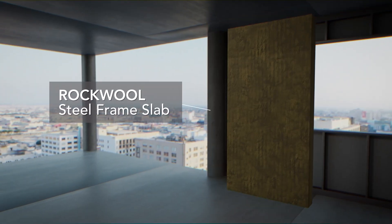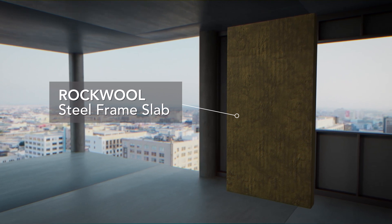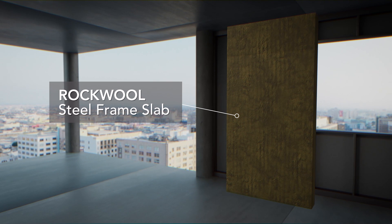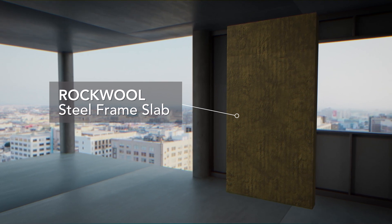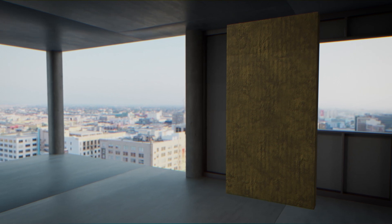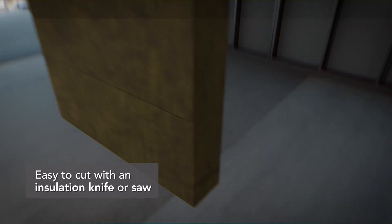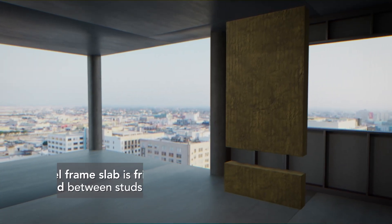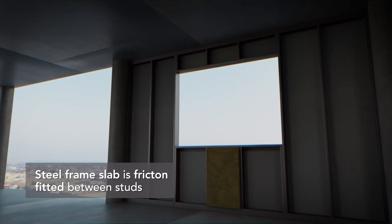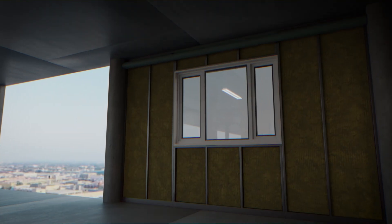Rockwool Steel Frame Slab is a lightweight thermal and acoustic insulation, specifically engineered for external steel frame walls. Sized to suit 600mm centres, Steel Frame Slab can easily be cut with an insulation knife or saw if required, and simply friction-fitted between studs. Ensure joints are staggered and that adjacent slabs are tightly butted together.